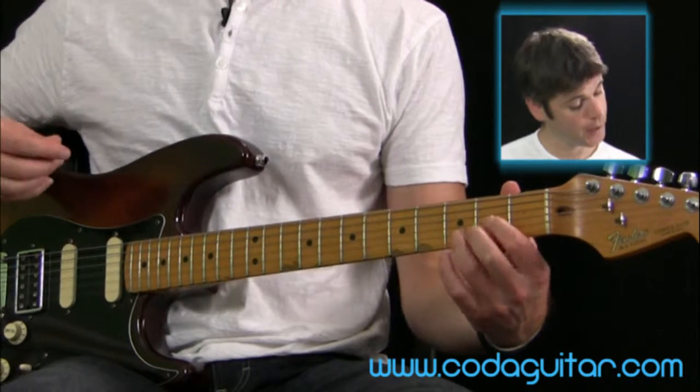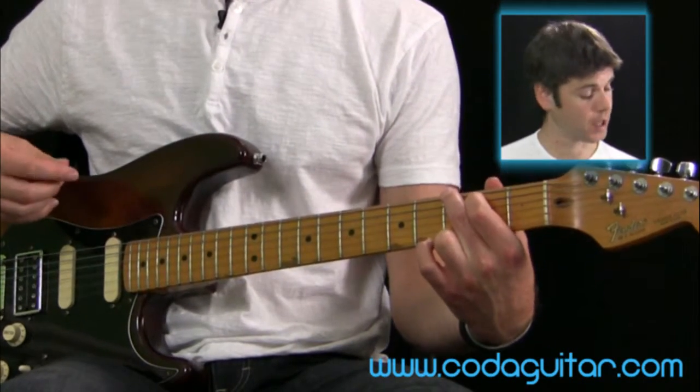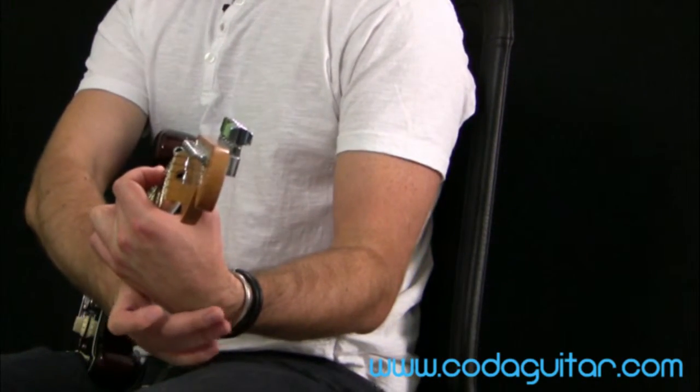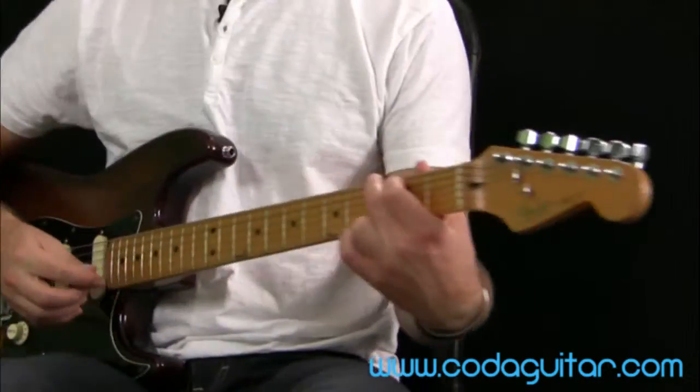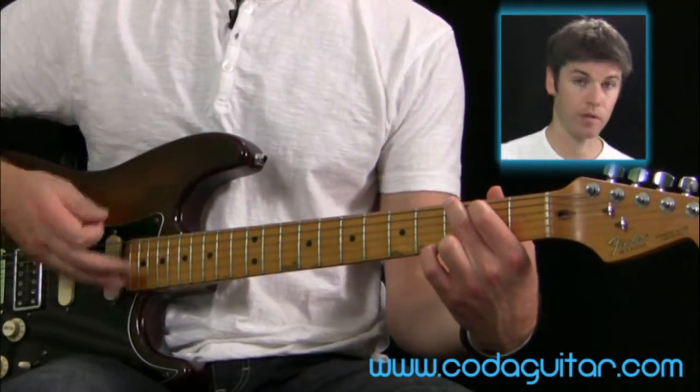And then a G is a similar position to the A and the D, but I'm reaching round even more — there's even more of a bend in my wrist here. That enables me again to not catch the strings underneath the strings that I'm fretting.